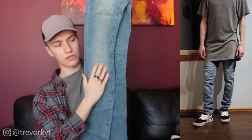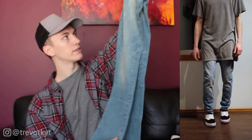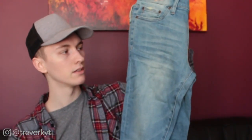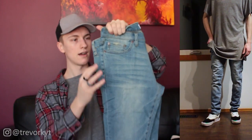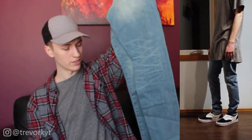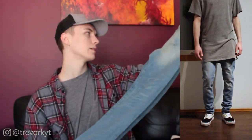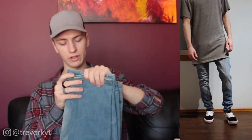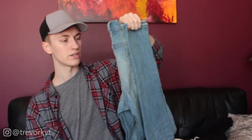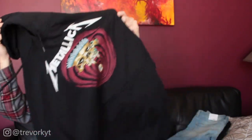They have some stretch — 2% spandex — so you get a bit more comfortability. No distressing through the leg, they have a vintage wash look at the knee, and what I think is called pilling across the thigh, which looks really nice. Overall a pretty good wash of denim for $37.99 — about the same price as H&M, similar quality, but with a slightly better taper and nicer wash.